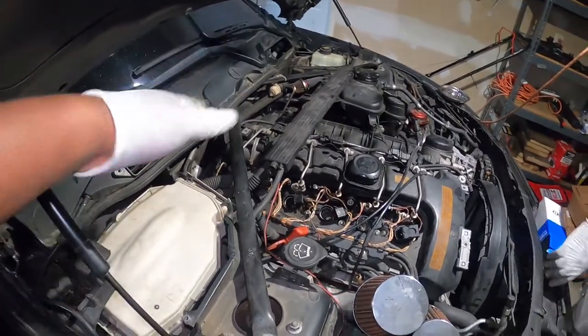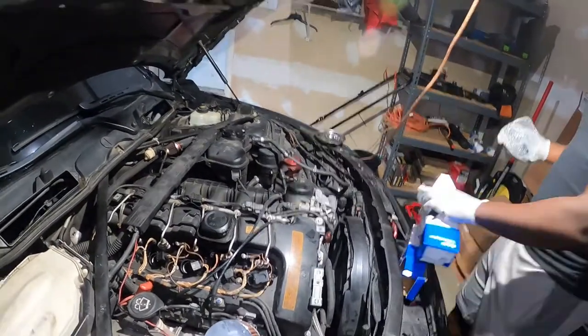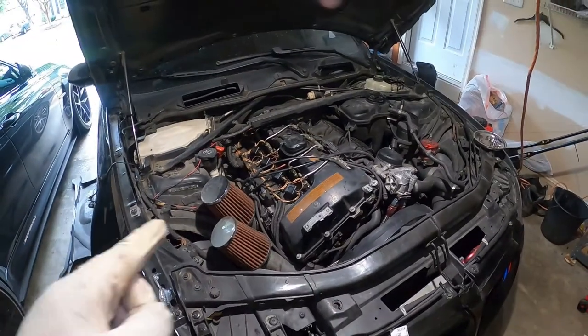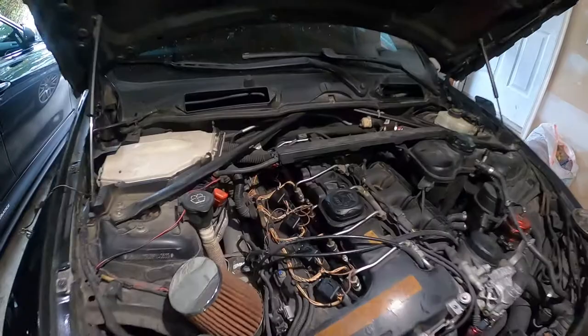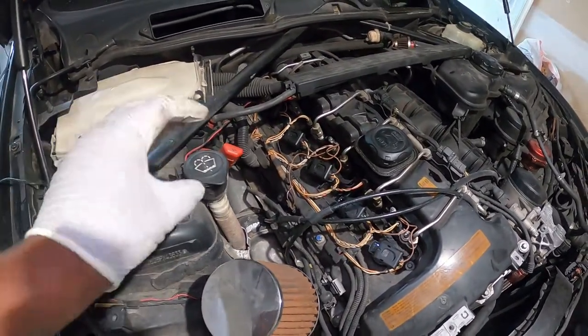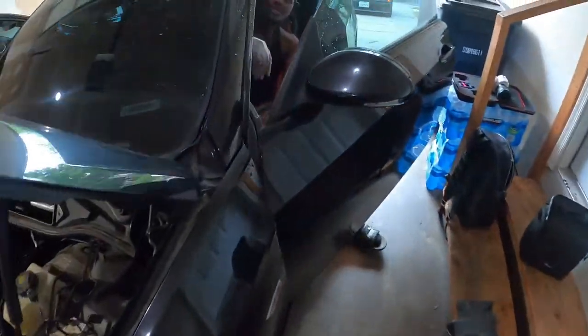We're not going to film putting everything back together because this is it. We put all the coils back and now Creepen is going to go ahead and start it for the first time after all this work. We just found out we have a problem with the turbo — that's why you hear a loud noise. We're going to replace the turbo soon. In terms of the idling — way better, way better.